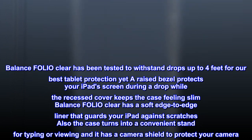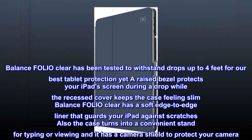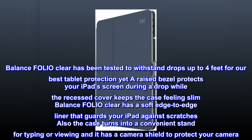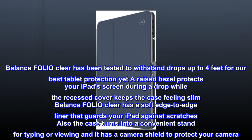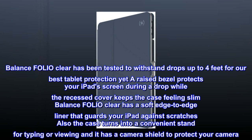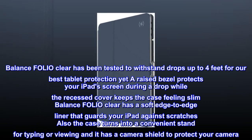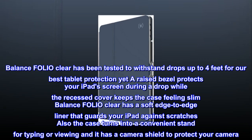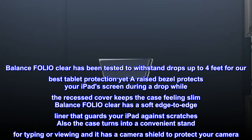Balance Folio Clear has been tested to withstand drops up to 4 feet for our best tablet protection yet. A raised bezel protects your iPad's screen during a drop, while the recessed cover keeps the case feeling slim. Balance Folio Clear has a soft edge-to-edge liner that guards your iPad against scratches. The case also turns into a convenient stand for typing or viewing, and it has a camera shield to protect your camera.